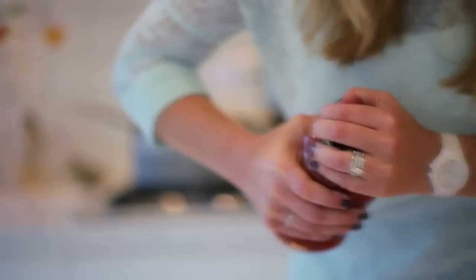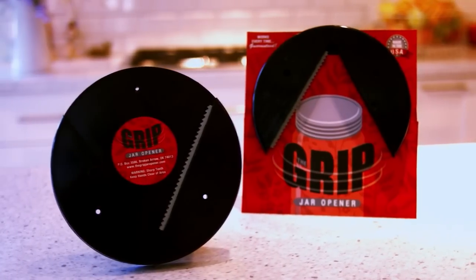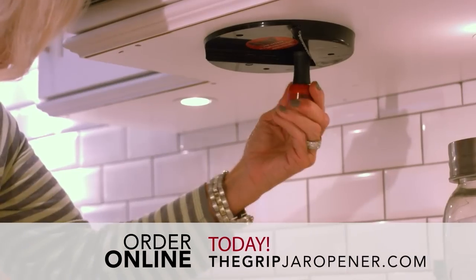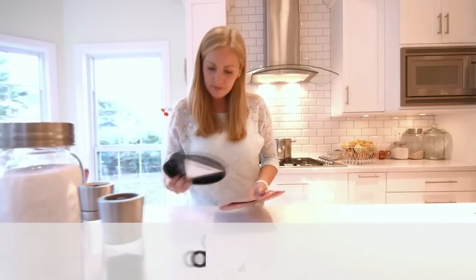Are you tired of struggling to open jars and bottles? The Grip jar opener is here to help. It opens lids effortlessly, and it's designed to open everything from the smallest bottles to the biggest jars.